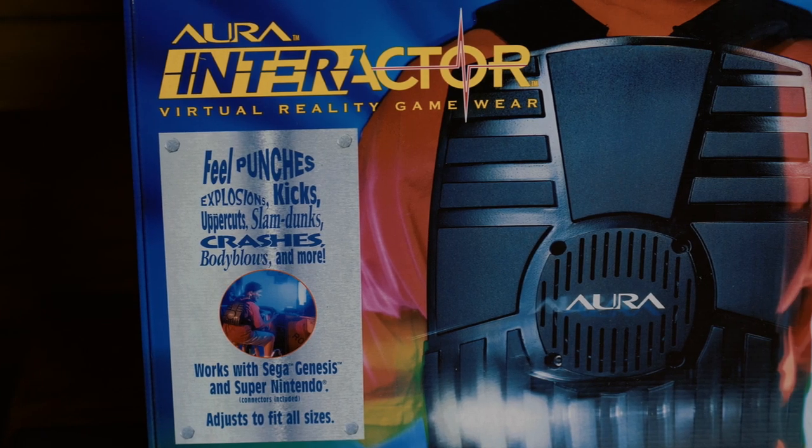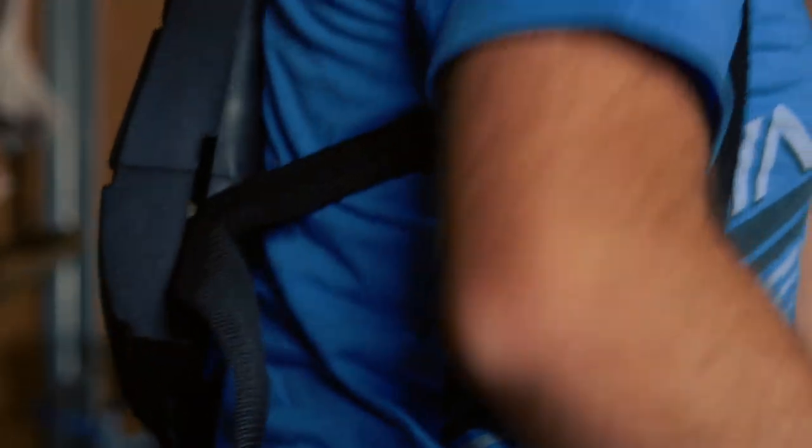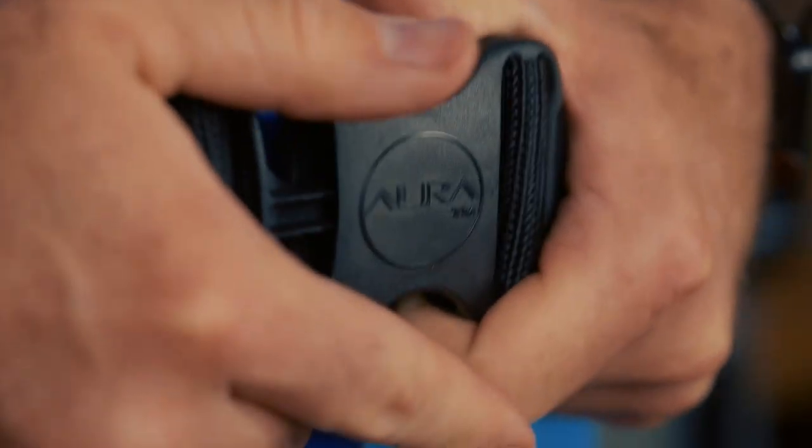Sega and haptic feedback go way back, as they pioneered its use in video games with their 1976 release Motocross, also released under the name Fonz and Man TT. The Aurora Interactor was the first home game haptic feedback device, but Sega wasn't involved in its development, though it was compatible with the Genesis. The Interactor was also a body vest, something that's still being explored but has yet to really catch on.